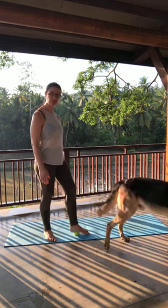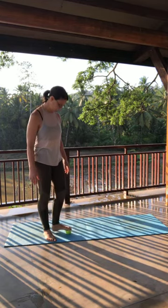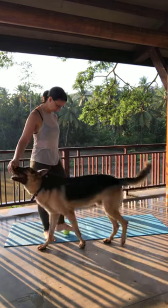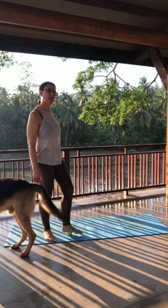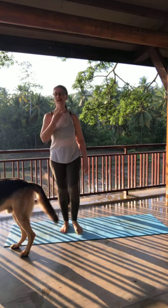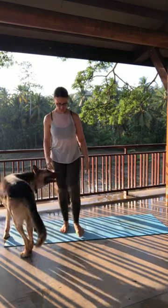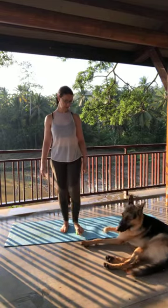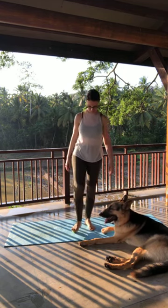I'm bringing the tennis ball to the arch of my foot and just kind of rolling it up and down, back and forth, round in circles — whatever feels right. Our feet do so much for us, so it's nice to start with a little opening here. Don't forget about the toes, they like to be stretched out too. And if anybody's into reflexology, you know that the bottoms of your feet refer to everything else in the body, so it's nice to give them a nice awakening. I'm gonna switch to the other side — roughly about a minute per foot.